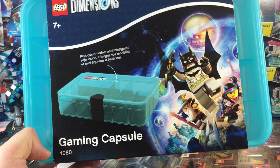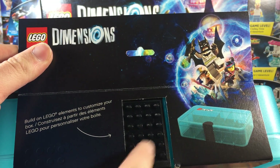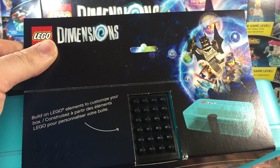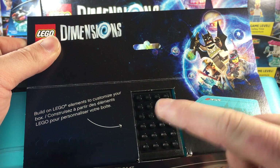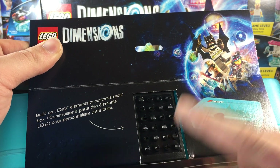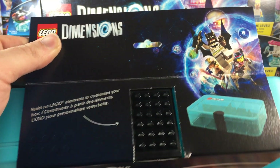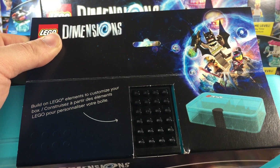Taking a close-up look, we can see it has a cool top to it. The front tag has a little LEGO sheet that you can customize and put your own pieces on to decorate it or signify a theme — maybe a DC box with some DC logo pieces. You can kind of theme them, which is cool.